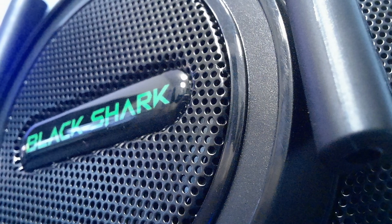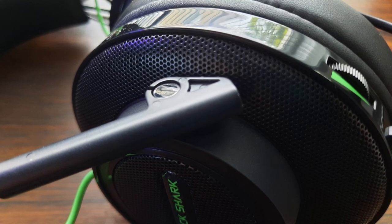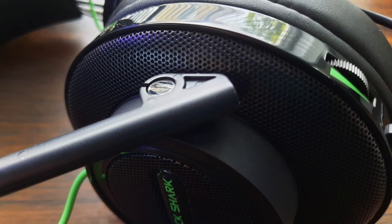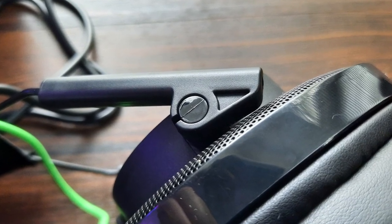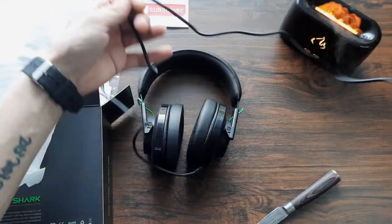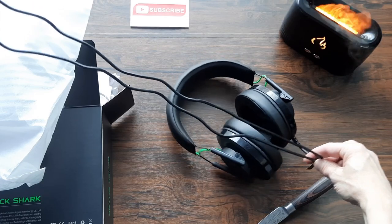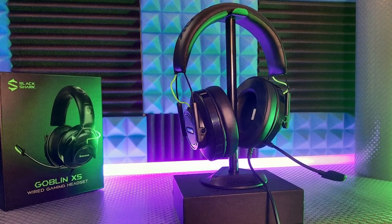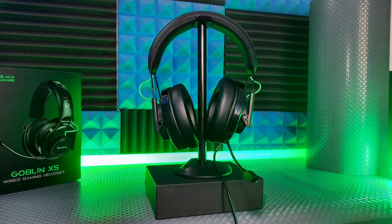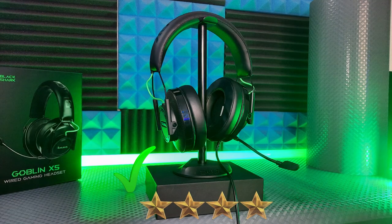The build quality is up to a reasonable standard and it's fairly inexpensive at £34.99 in the UK at the time of recording. The only negatives I could find: the hinges where the ear cups join the frame are plastic, so over time they may be a weak point. Also, the cable — I wish it were a little longer. When plugged into the rear of my PC I couldn't sit back comfortably and had to lean forward. A bit of extra cable length and some reinforcement on the folding ear cups would be welcome.